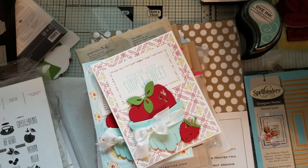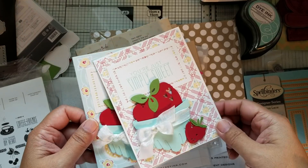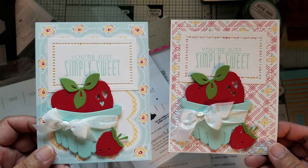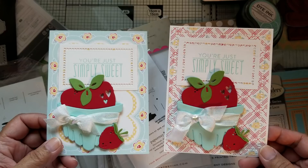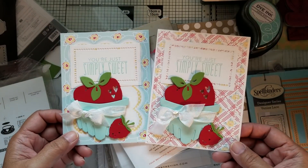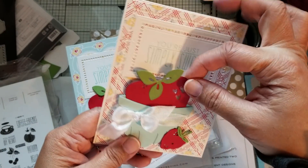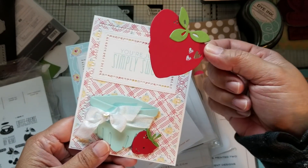Hey everybody, I have a haul to share with you, as well as a share — I made some cards. All the cards are the same, so I'm just showing you two of the ones I made. These are made using a lot of different products, which I'm going to show you. They're all going to be Valentine's cards, and the thing about this is it's a giant strawberry. If you've watched my channel long enough, you know I'm obsessed with strawberries.